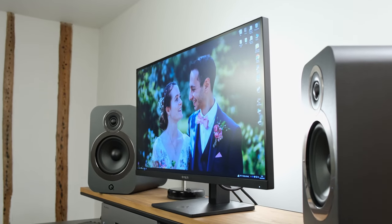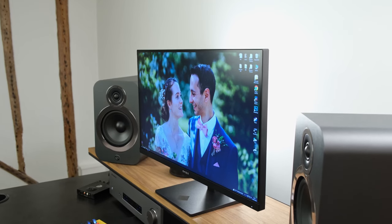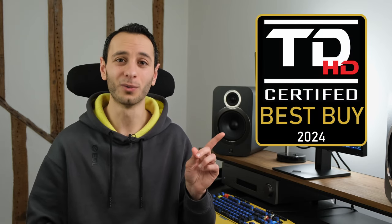Couple that with the fact that you have a colour-accurate flat 27-inch IPS panel running at 1440p, a pretty responsive panel with low input lag, and support for HDR and adaptive sync technologies — all at an affordable price of £230 in the UK or $250 in the US — and it makes this monitor very easy to recommend. As such, it gets my Best Buy Award.